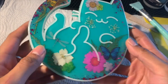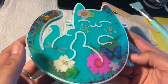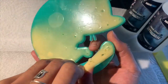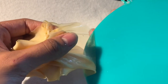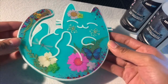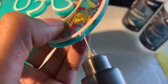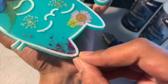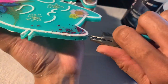Alright, so it's been 24 hours. The top layer of resin has dried and we are ready to flip over the kitty and take off the latex. As you can see, the latex has made it a lot easier to remove the resin drips that dried on the other side while we were putting the top layer on. The next step is to grab your drill and drill a small hole on either side of the kitty.